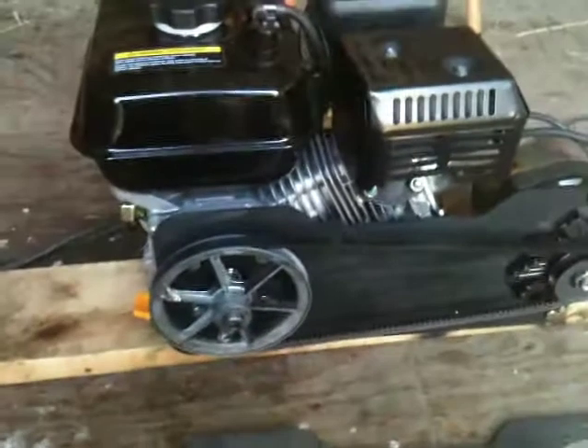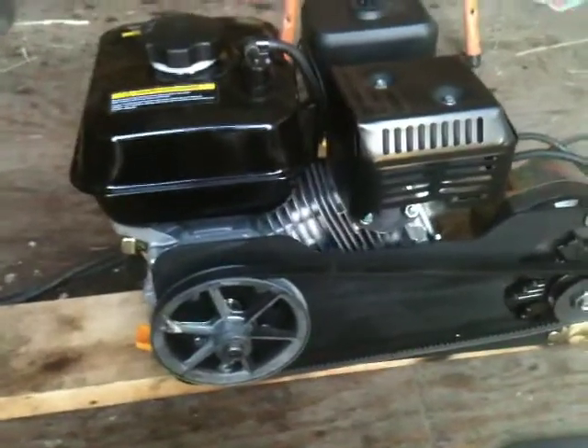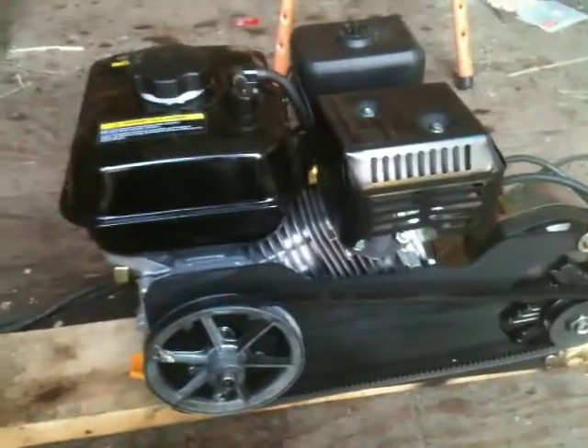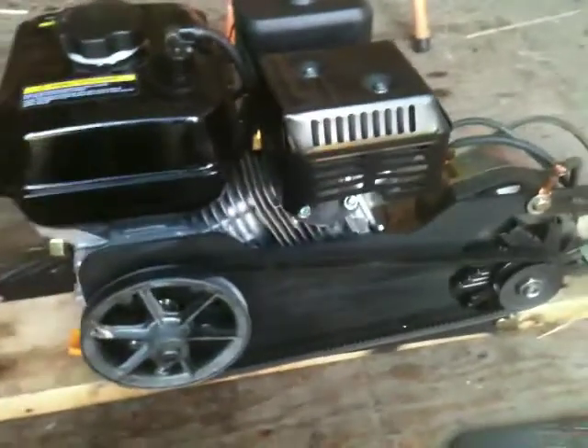I've made a couple of these and both of them are like this. This engine, I bought it at Princess Auto here in Alberta. They're on eBay too — not very much. I think that one was on sale for just over a hundred bucks. That's six and a half horsepower.